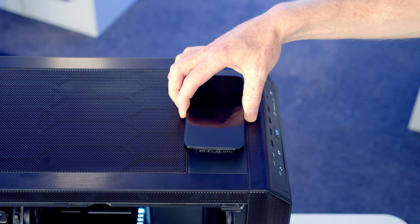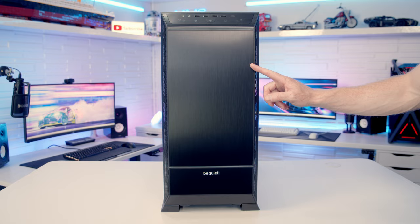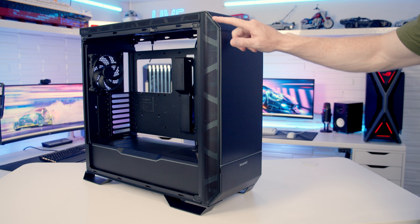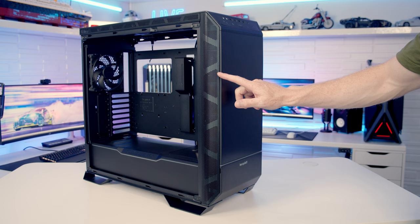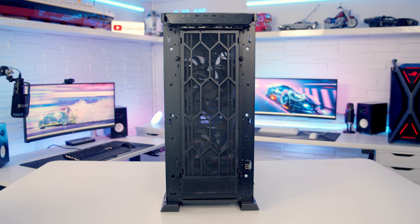Just behind the front I/O we've got a 15-watt wireless charger. Out of the box the case comes with an aluminium front panel with lots of sound dampening material on the back. Despite the solid front panel there should still be plenty of airflow coming in from the front, as the sides of the front panel have large perforated areas on both sides. If you want even more airflow, a mesh panel is included in the accessory box. The front panel can simply be pulled off from the bottom, revealing a separate dust filter behind it.